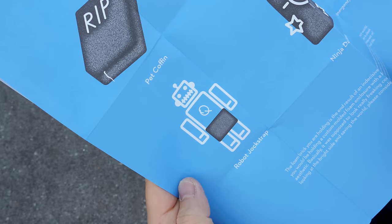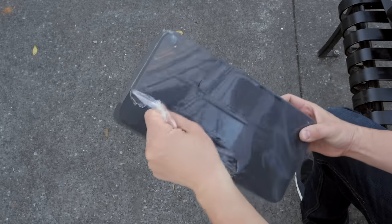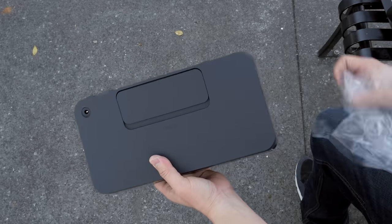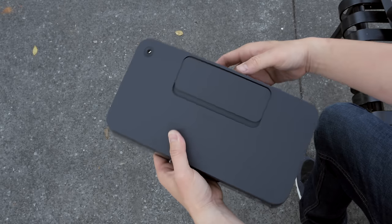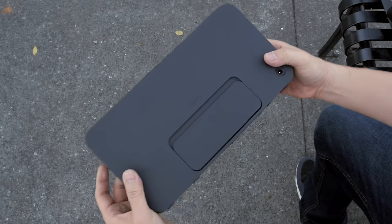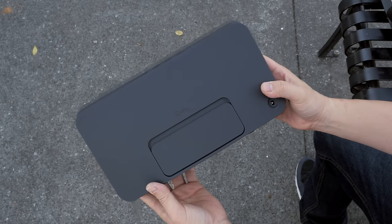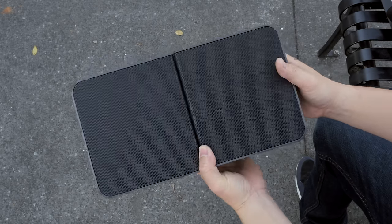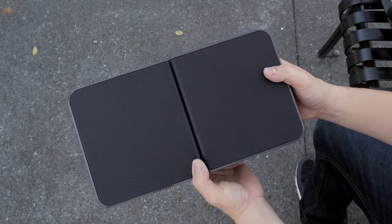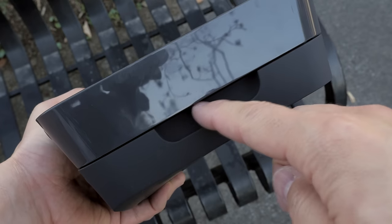Let's get back to the focus, which is the Beat Booster speaker itself. Taking the plastic off, you'll see that this is a plastic construction, but there is a matte black finish on the back and a glossy finish on the sides. Flip the speaker over and it looks like an ordinary speaker, but it is not.